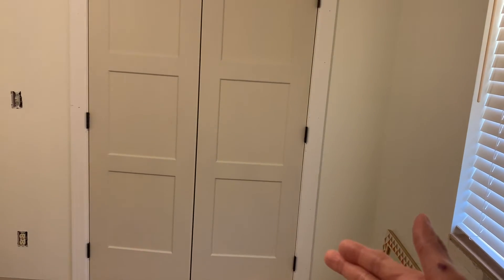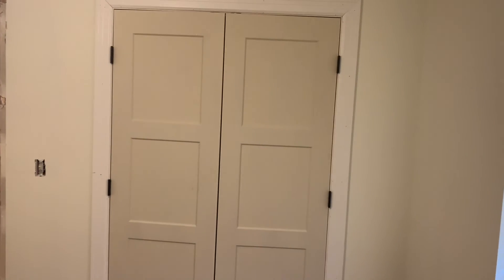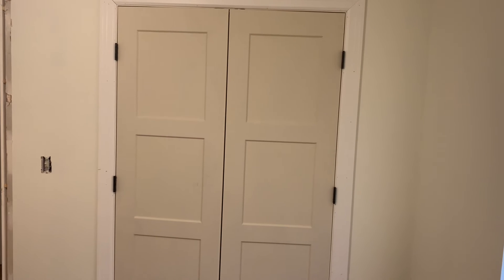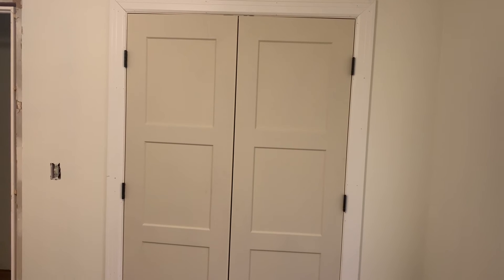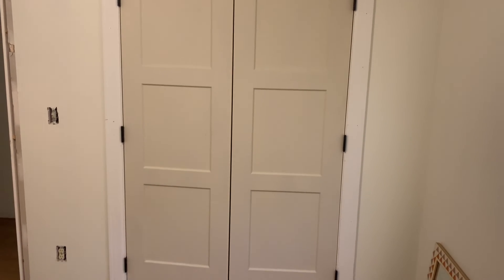They basically cut about half an inch from the sides and the top in the drywall there and then put in the frame of the closet door, and that's how they got it in. They got it in within about 30 minutes to an hour. It was fairly quick.